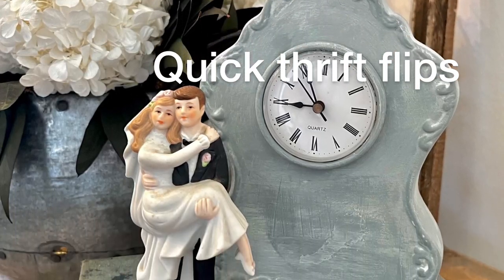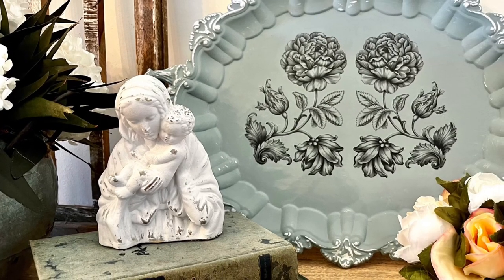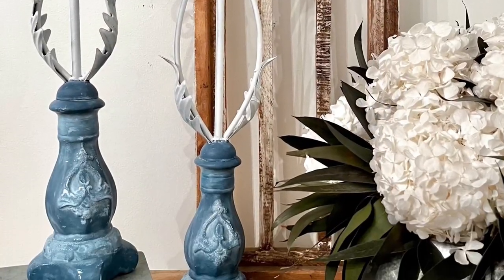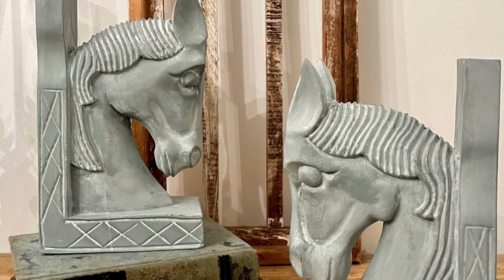Hey guys, it's Melissa Morrow with Vintage Bee Design, and this is going to be a real quick video. We have been in the middle of staging three Airbnbs, one of which is right around $1.3 million. So I've had to take some time away from this stuff. I hope you enjoy the flips.